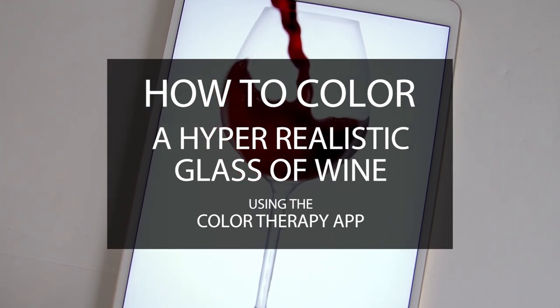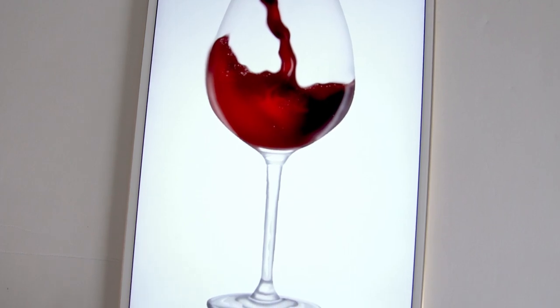If you'd like to follow along, search for this image under "glass of wine" in the search box.